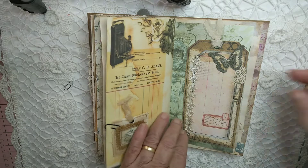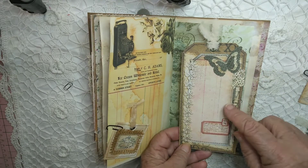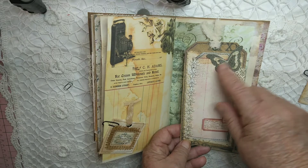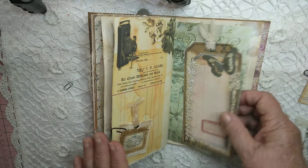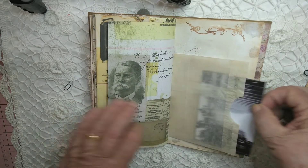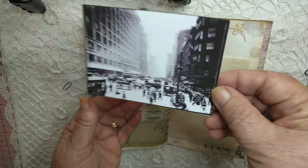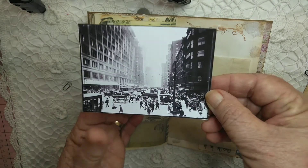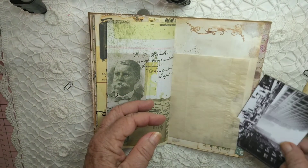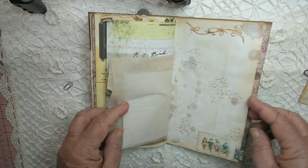It's another tag here — it's sort of like a double tag with a butterfly that I made, and some lace down the side. That's the other side, and there's another old image there. I love those images — I love anything vintage, anything old.